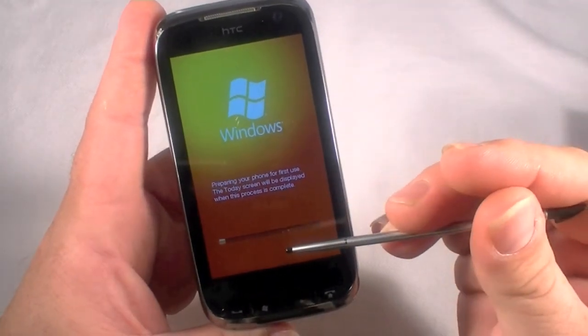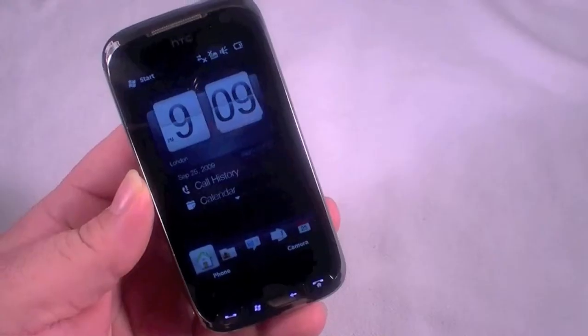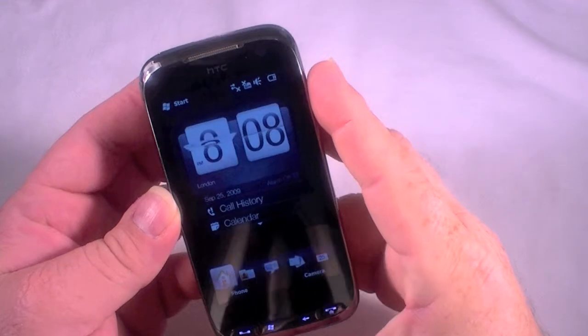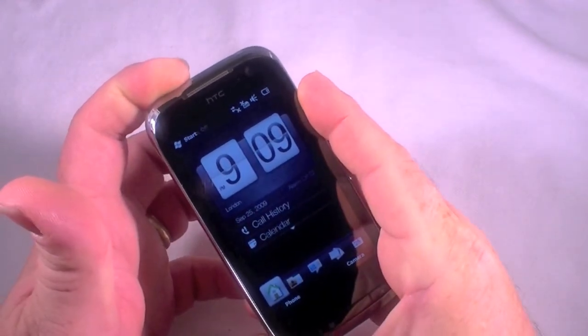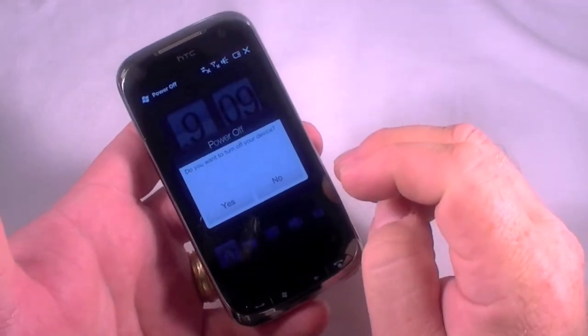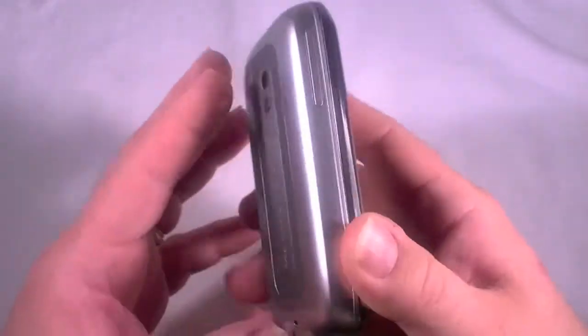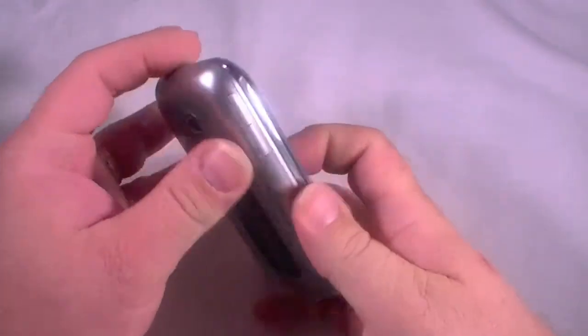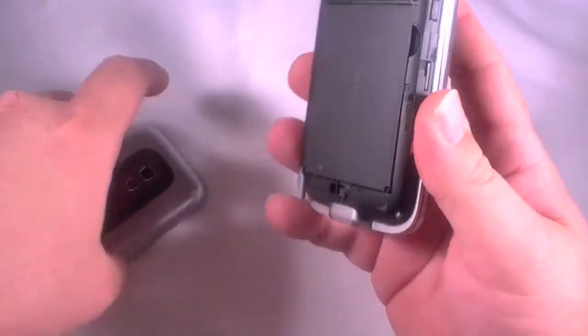It's going to take just a few minutes so I'm going to go ahead and pause while this completes. Okay, we're totally rebooted. Let me go ahead and turn the phone off and we will start the hardware reset. I'm going to turn it completely off, and just for good measure I'm going to remove the battery for a brief moment and then plug it back in.